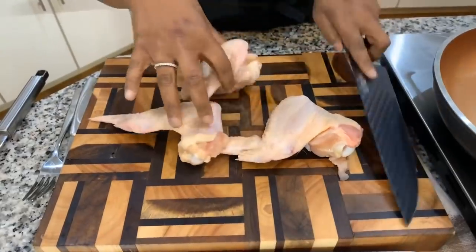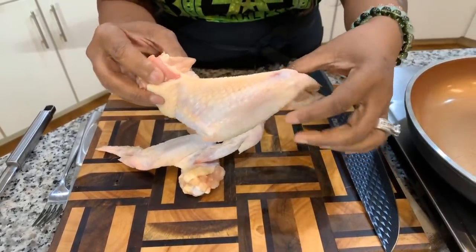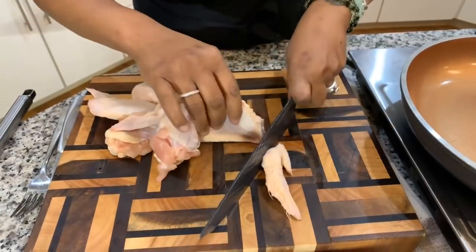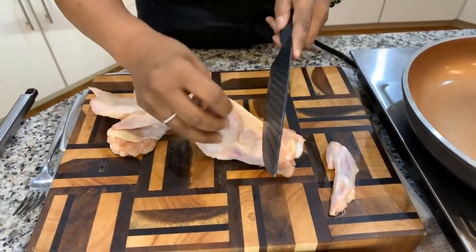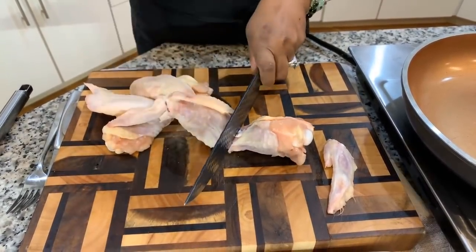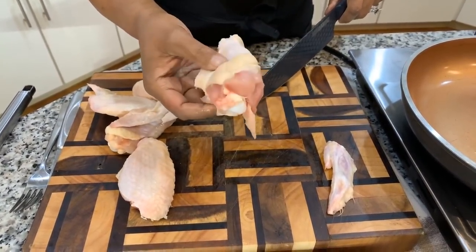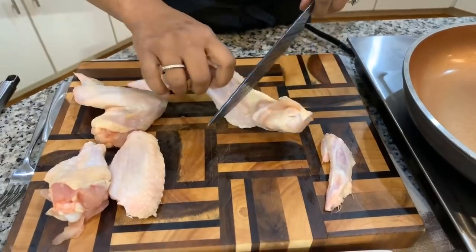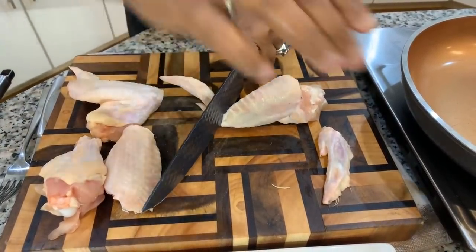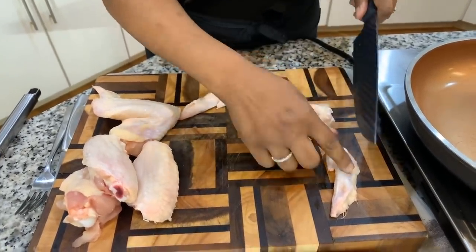Look at the wing — you'll see there are two pieces: there's the drum, the flat part, and then there's the tip. First thing we're going to do is cut that tip off just like so. Sometimes you're going to give it a little whack. Don't throw the tips away — put them in a ziplock bag and when you need to make a chicken stock, use those wing tips for great flavor. Then separate the flat from the drum. If you see any feathers on your wings you can burn them off with a lighter or just pluck them off.